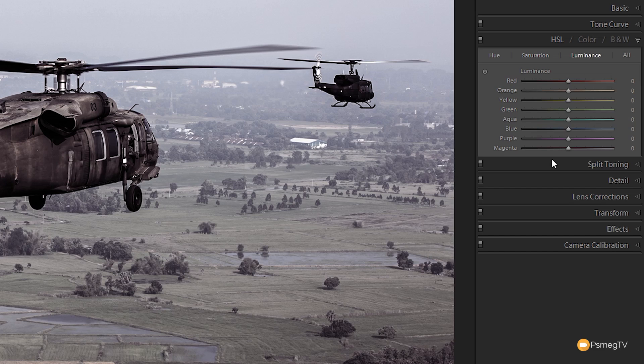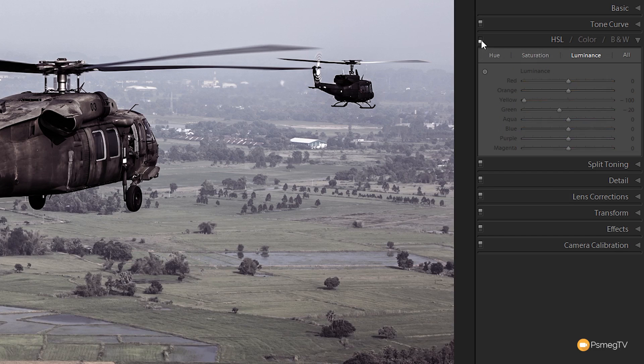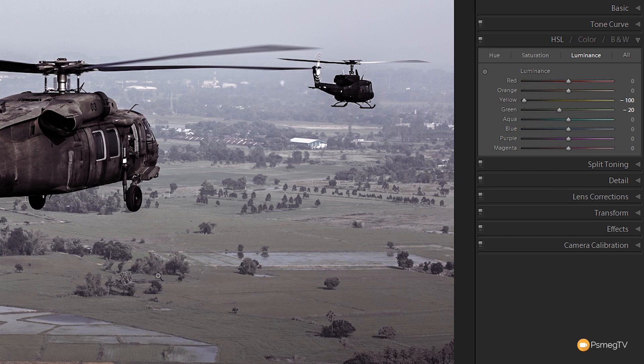Jumping over to the luminance tab, I'm going to take the yellow all the way down to minus 100 — you can see that has quite a marked effect on the color in the fields and strips out the extra yellow information. Then we'll take the green and reduce that by about minus 20. Before and after, you can see we've kind of flattened all the fields down a little bit.